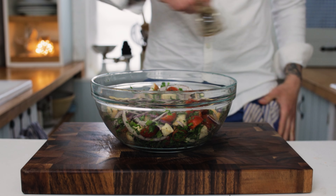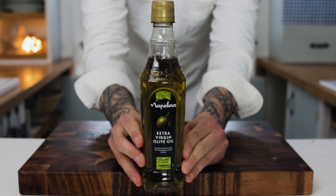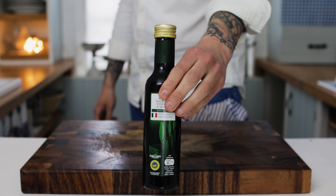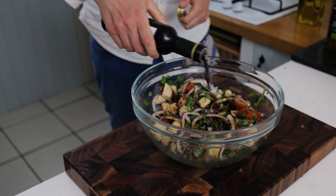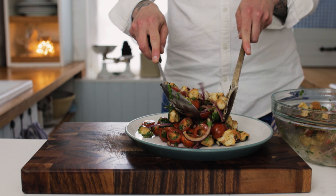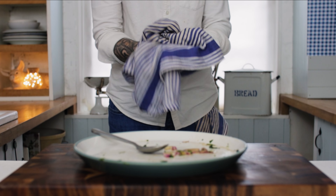Season with some salt and some freshly ground black pepper, then give everything a really good drizzle of good quality extra virgin olive oil and a good splash of lovely zingy balsamic vinegar. Give it one last really good mix through and there we have the most amazing Tuscan bread salad — panzanella. All that's left to do is get stuck in, and I'll see you next time.